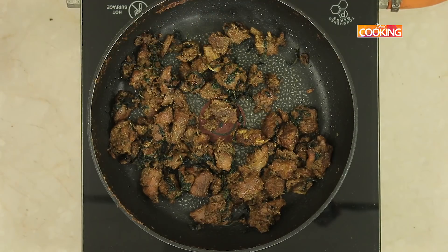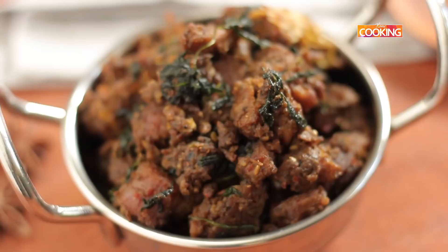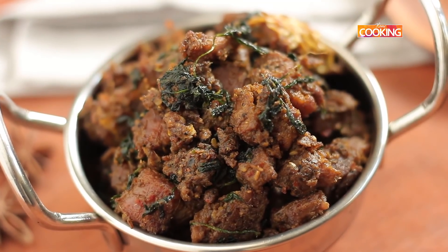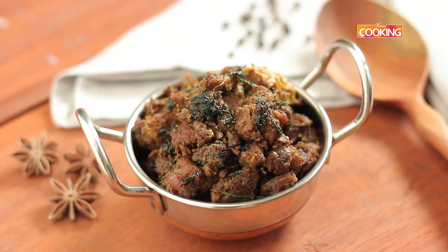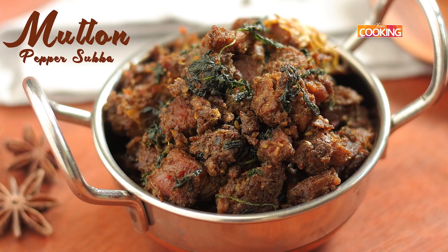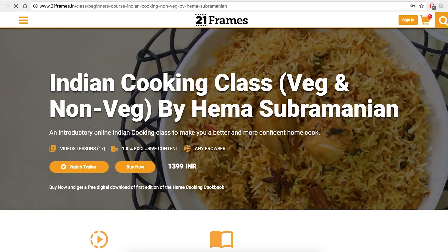The Mutton Pepper Sukha is ready to be served. You can make this lovely mutton pepper sukha with boneless mutton — it tastes better with boneless mutton. Do try and enjoy this lovely dish. You can buy my online Indian cooking classes on 21fremes.in/classes.